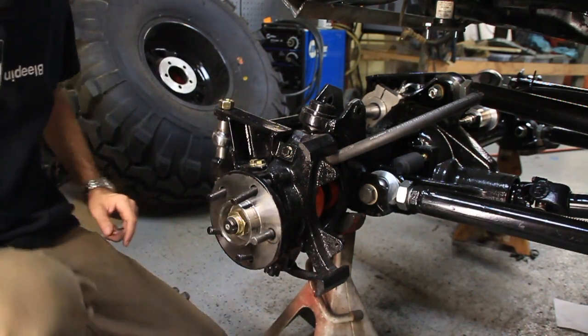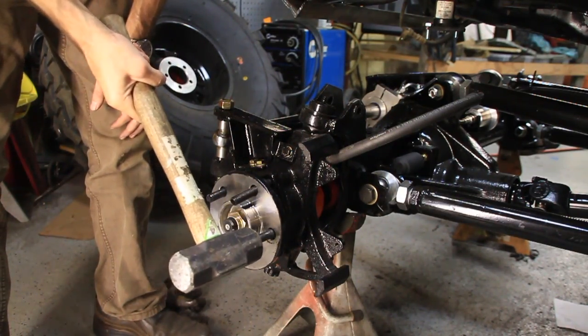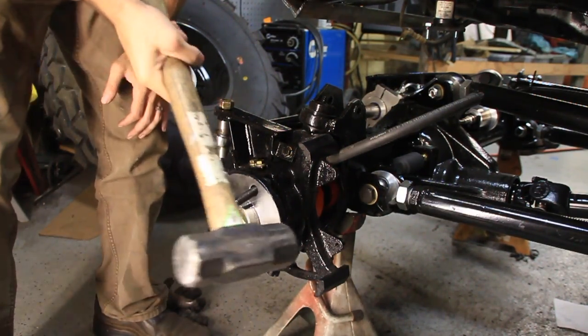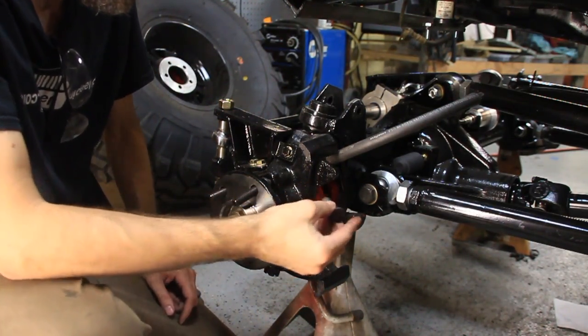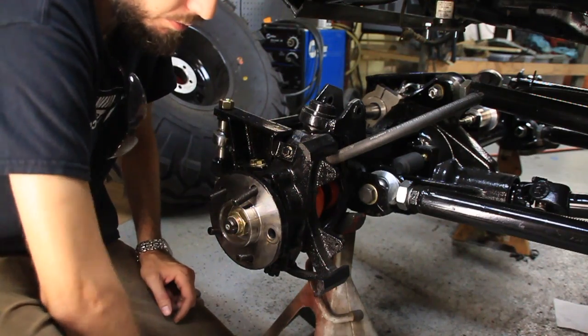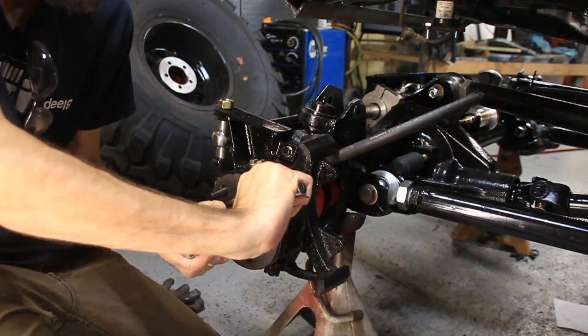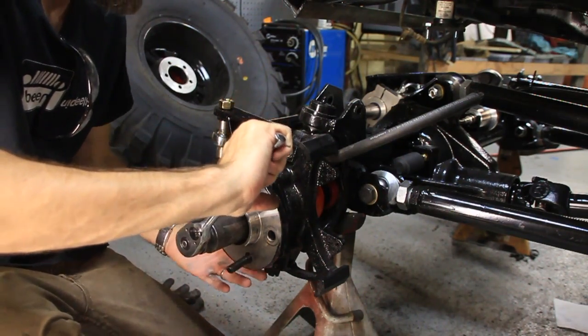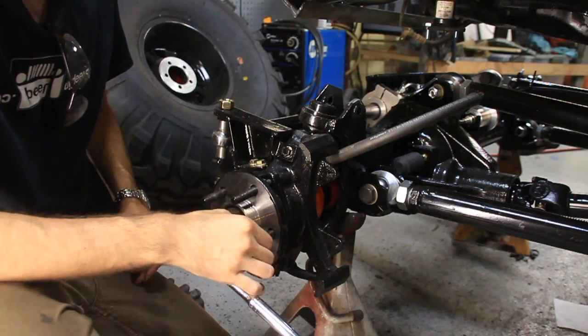Let me show you how to take these out — it's pretty easy. You just get a big hammer and whack it out like that. Go around doing that. You can take a socket and use that to spin it around for each one. Spin it around like that and then knock the next one out.